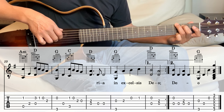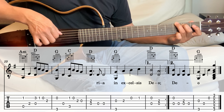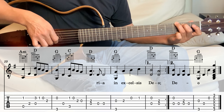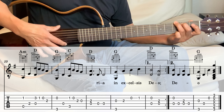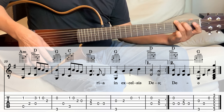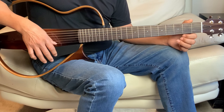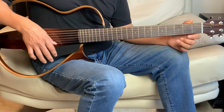So the G is the 6th string and the 3rd string together, and then the 4th string, 2nd string, and then strum the G. And that's it — it's a very simple Christmas song, and I hope that was helpful in any way. I'll see you in the next tutorial.